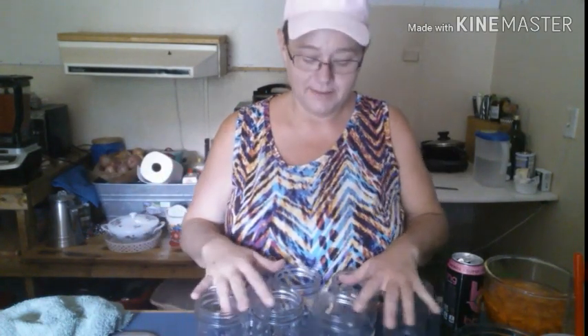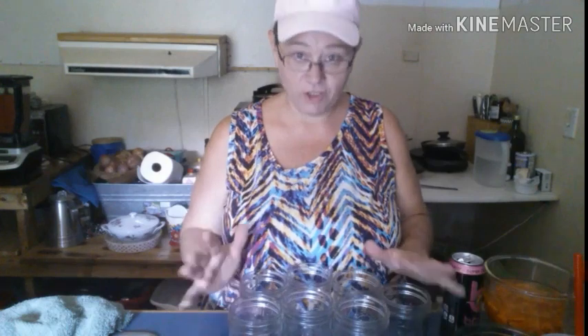Let's get some jars out and get this stuff filled up because I've got to get the processing going. My pressure cooker only does seven jars, so I'll get seven jars out and go ahead and get this thing filled up.